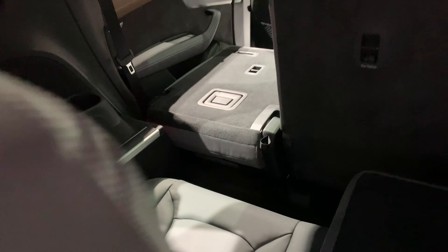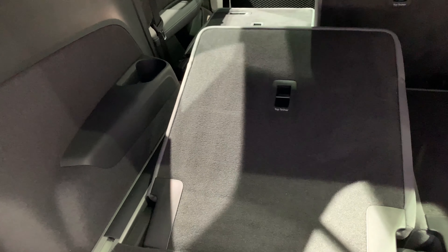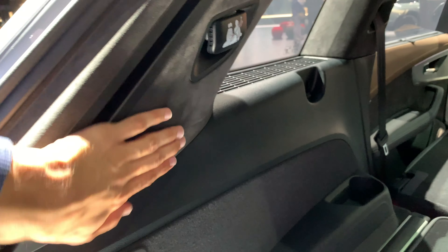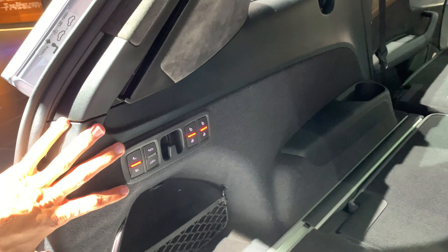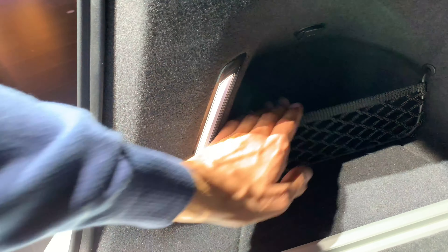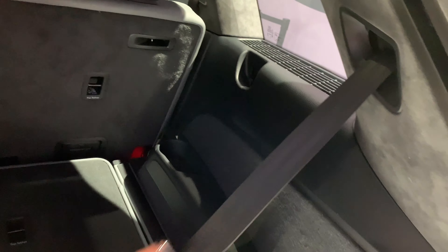Only a toddler or small kids could fit back there. If I lower this down, you can see there are cup holders on the back, and you can put a divider here, then use a cover — which is missing in this demo model. There's Alcantara, speakers in the B-pillars, and a towing hook that can extend. There are also ambient lights here that look really premium.